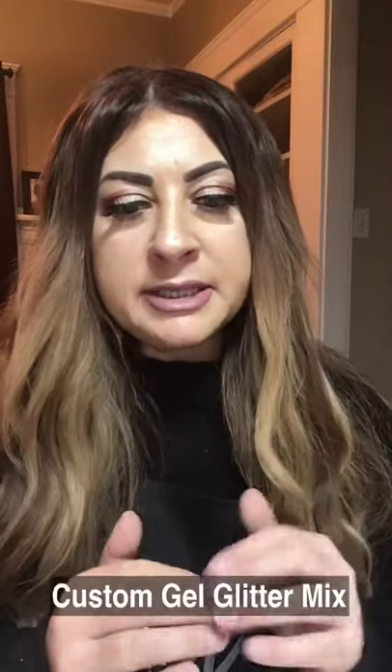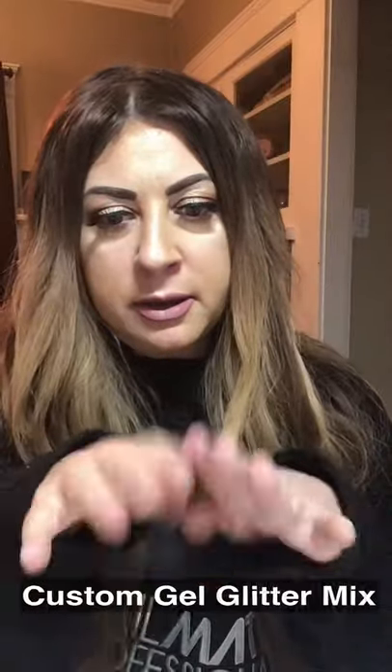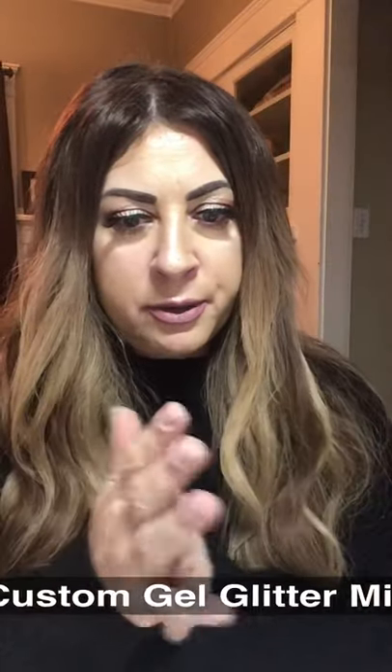Hi beauties! I am going to demonstrate how I create glitter mixes using gel. This is going to be all about gel — you can make your own glitter mix or learn how to place the glitters on the nails. I don't have any nails on right now, so let's get started.